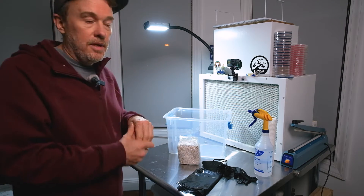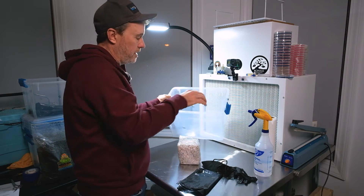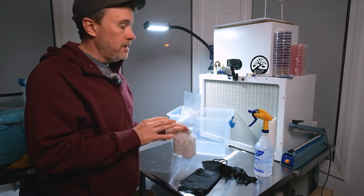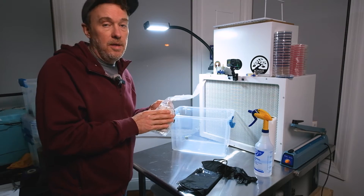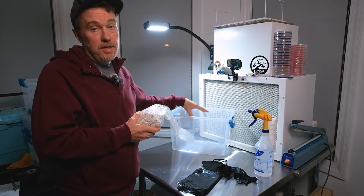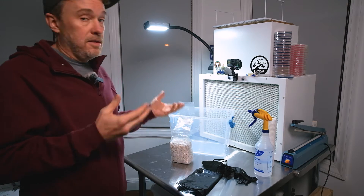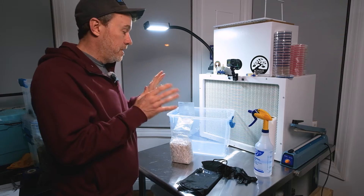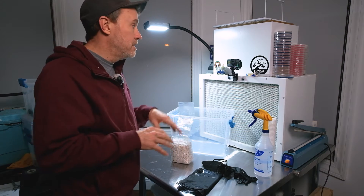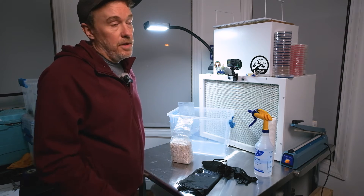Take your 70% isopropyl alcohol and wipe down all your surfaces — clean inside the bin, all the little nooks and crannies. Wipe down your grain bag too. Mycelium is extremely resistant to contamination when fully colonized, but once you break it up and mix it with substrate it has to recolonize, and during that period it's susceptible to contamination. So give it a fighting chance: keep everything as clean as possible, wear gloves, wear a mask, shower and put on clean clothes beforehand.